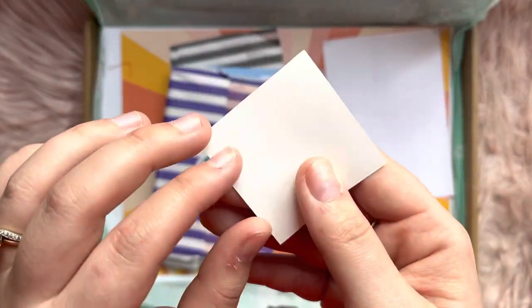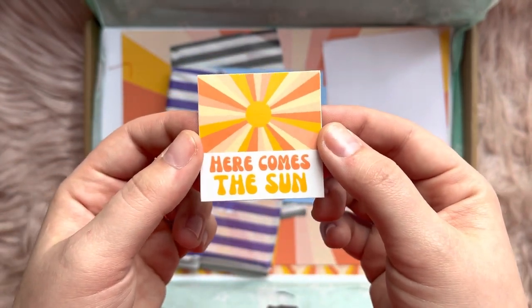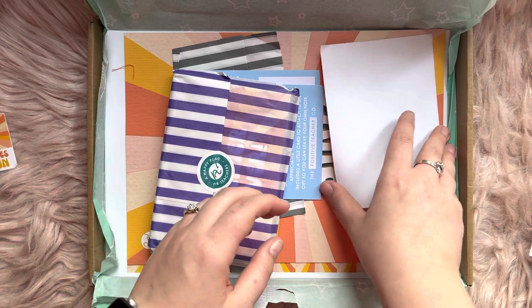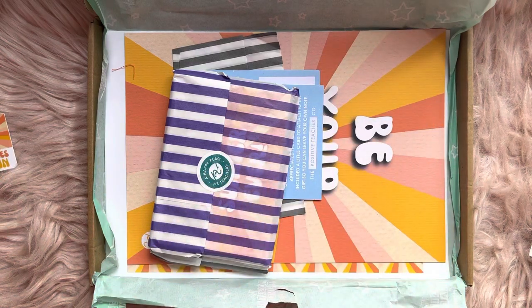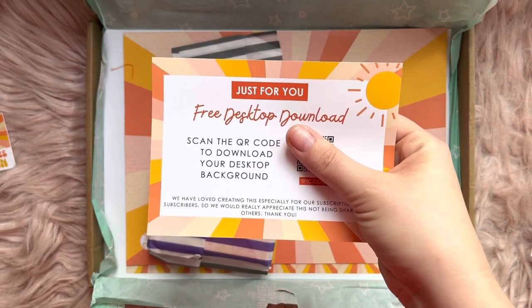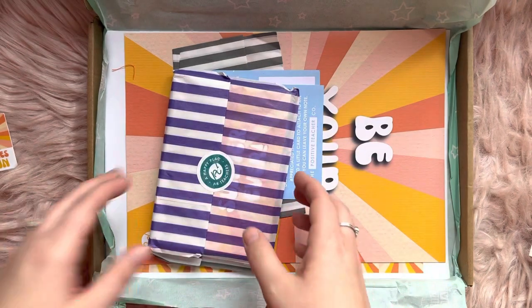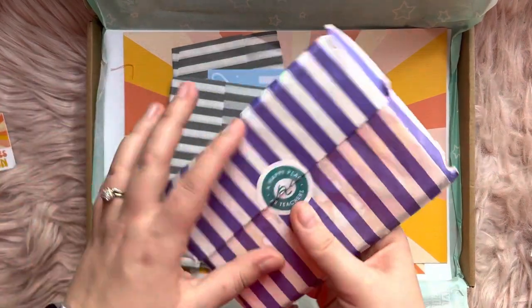We then have — is this a sticker? Yeah, it looks like a vinyl sticker. "Here comes the sun" — very nice, fitting in with the theme. And this right here — I'm going to cover my hand over the QR code — that gives you a download for your desktop background.